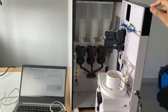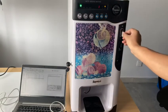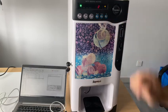Now we test with the coins. Okay, credit is added.